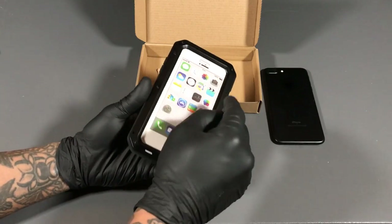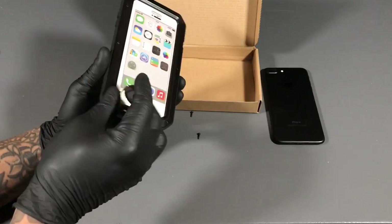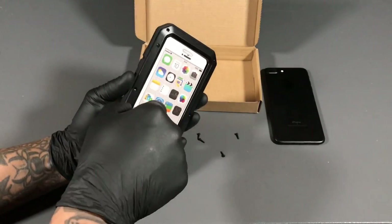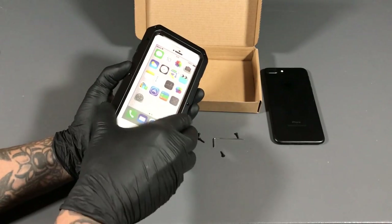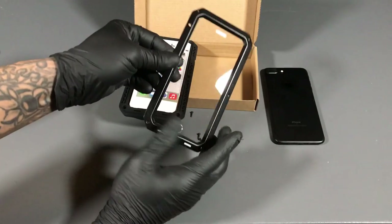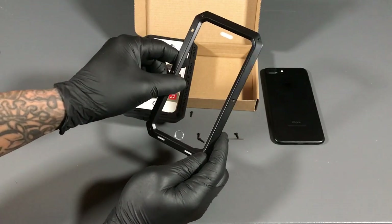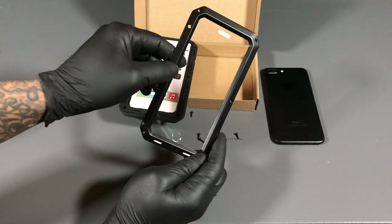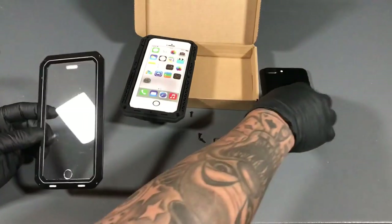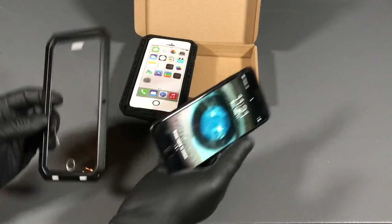So let's open this joint up and install the case. Lefty loosey, righty tighty — remember that, y'all. So we actually took off all the screws. As you can see right here, it comes with its own glass protection — it's pretty thick. I've actually cracked this before and it protected the screen; it broke the glass protector before it broke the actual screen. And even when this cracks, you can go to Five and Below and get a glass screen protector and still use it with the case. Just a good tip.